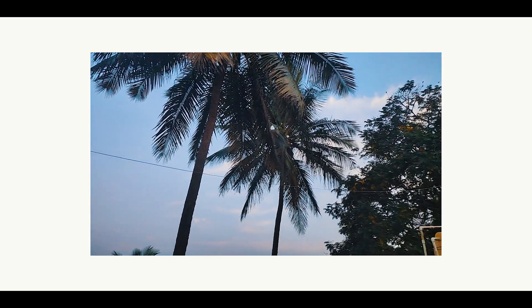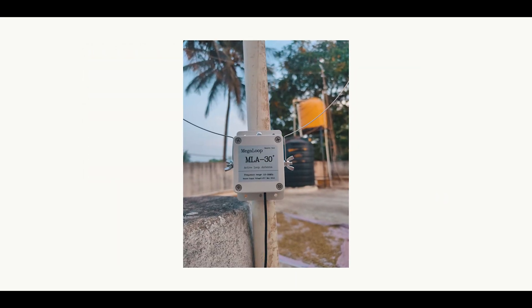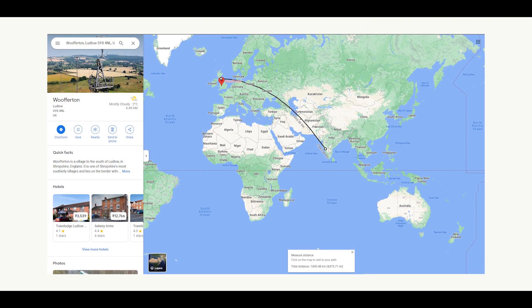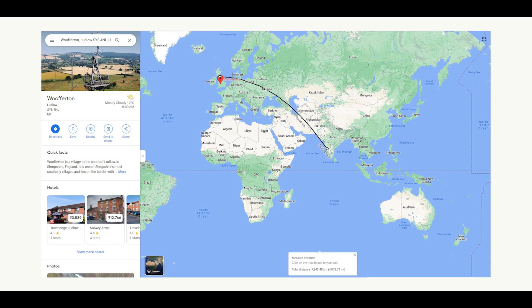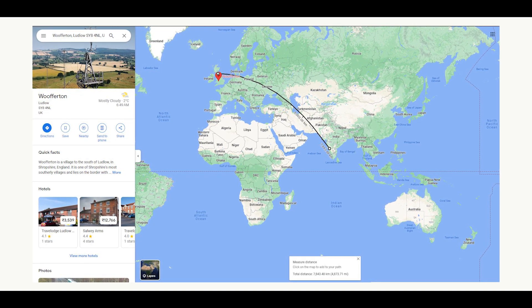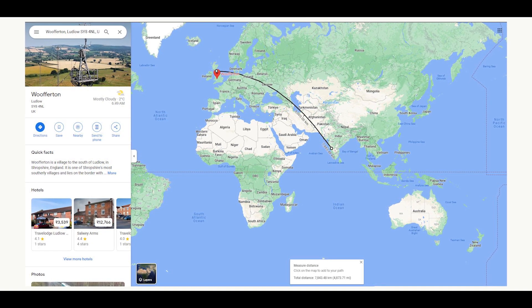Here I have set up my long wire antenna and my MLA 30 plus antenna to test which one performs better in a noisy environment. The signal you are about to hear is coming all the way from the United Kingdom, and I am receiving this signal in South India. The total distance between the transmitter site and the receiver is almost 7,831 kilometers or 4,866 miles.